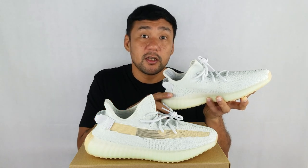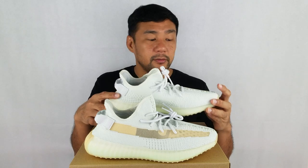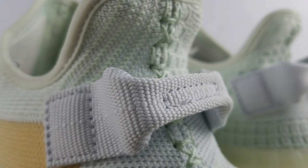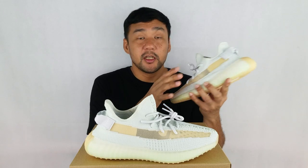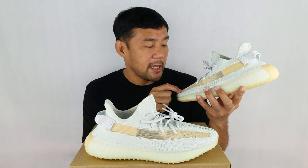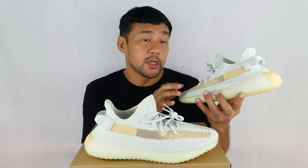This construction gives it the sock-like fit. The collar of the upper is a combination of light blue tint and the mid-grade. That collar combination gives it a distinct glow. Also, the fold-up and the laces have the same light blue tint color. On the lateral side of the upper, you have the strip. This particular detail can be found in all of the 350 V2s.